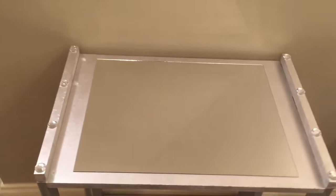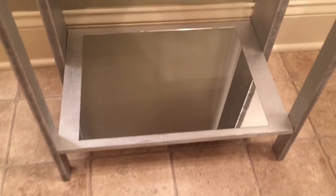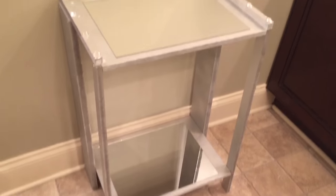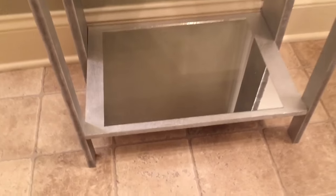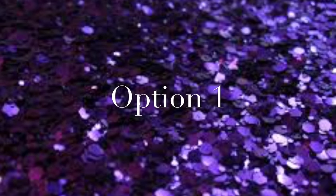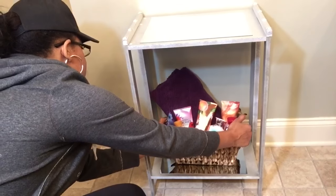And here's the finished result — your DIY two shelf mirror table. There are many different ways that this table can be styled. I'm going to show you two ways that I was debating between, based on my needs.